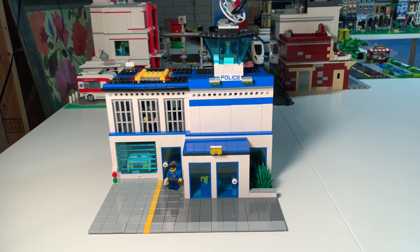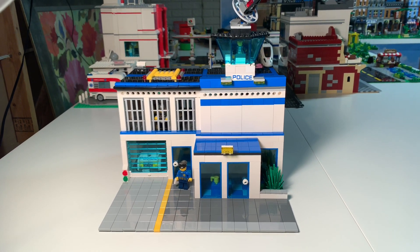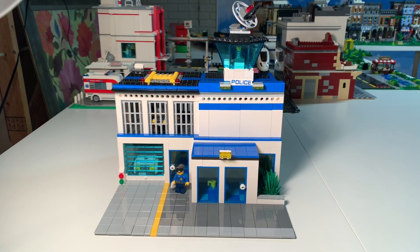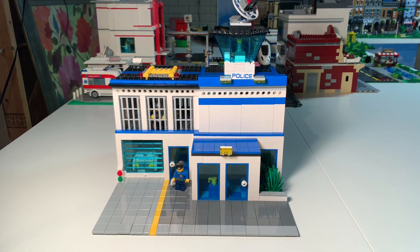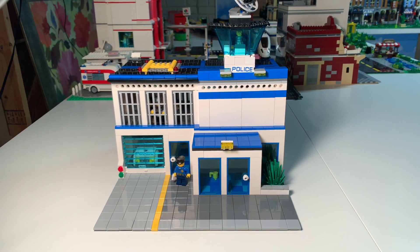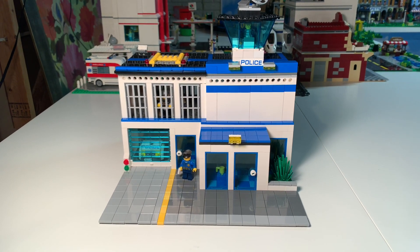We could make it fit into the city a little bit more, make it a little more polished. So Adrian said, let's go ahead and make a police station MOC. We had all the parts — the blue, the white, and all that kind of stuff. This is what we came up with: our original police station MOC that uses parts from several Lego City police station sets.